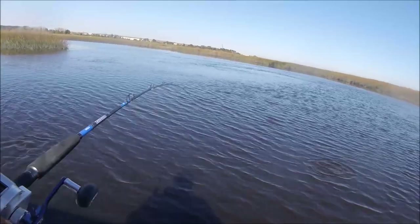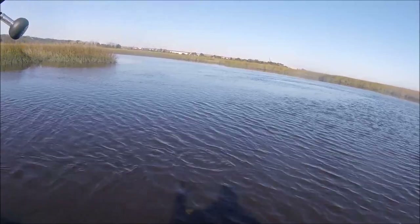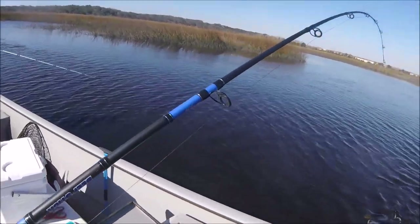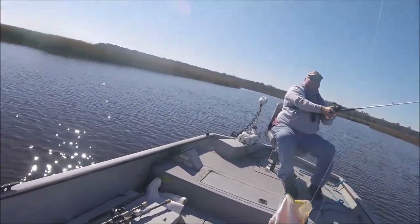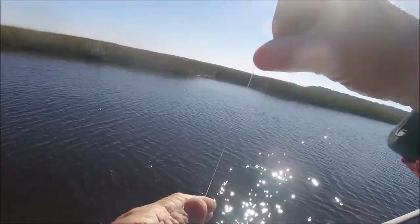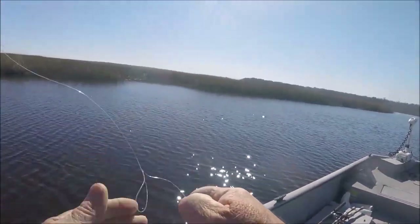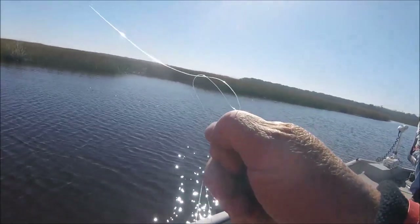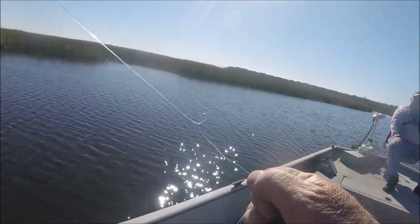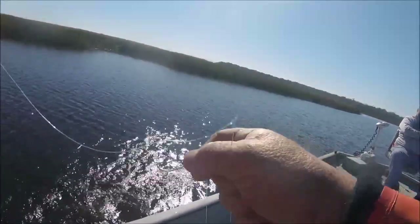We're about to run into the bank — totally different creek system now. Oh my god, cast right there! There's a whole bunch of trout right there! I caught two — double hooker! One came up and another one was right behind it, and I thought there was a whole school of them. I never knew there were schools of trout around here. All right, little hungry dudes.